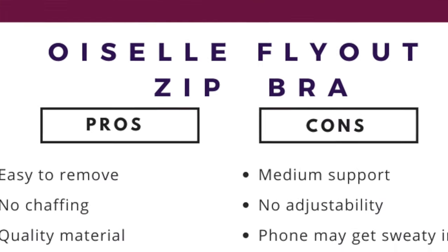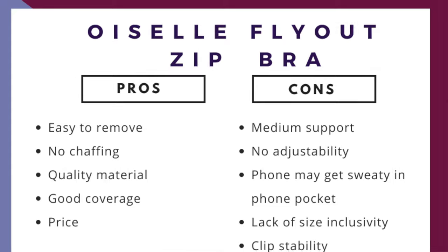Now for the rapid-fire pros and cons — starting with cons. Con one: support. I'm well-endowed and need as much support as possible. I can wear this bra, but only for low-impact days. Con two: no adjustability. I love adjustable bras, and unfortunately there's no way to tighten specific areas.